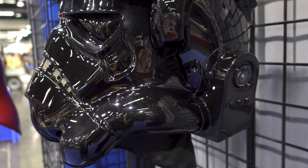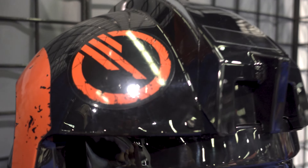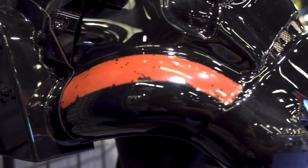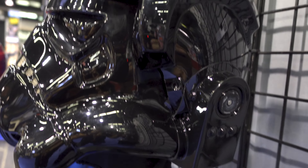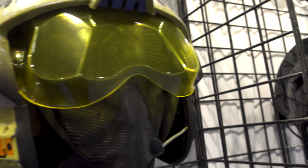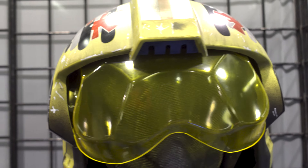Inferno Squad Commander Iden Versio helmet — never seen one of these done. This is from the video game Battlefront 2. So this looks really, really cool. I've always liked this one because you got that red in it, which looks nice. You got that weathering in it. That looks kind of like a sticker though — doesn't look like it's painted. You can see there's a line there, so I'm thinking that's a sticker. But it still looks really nice. Very neat. Very big helmet.